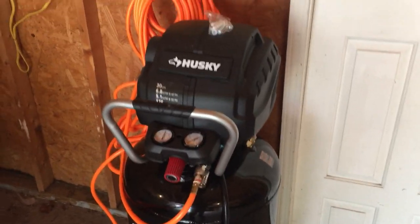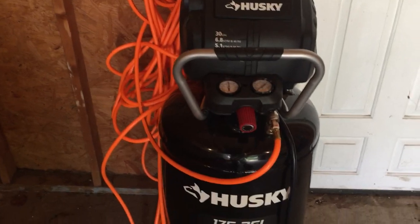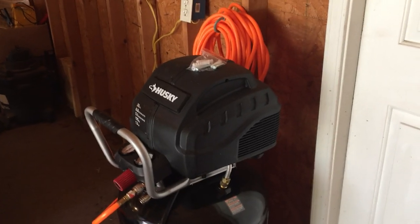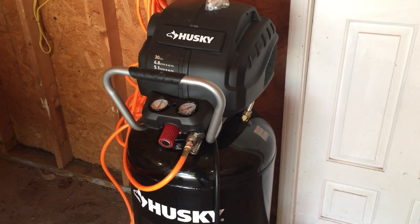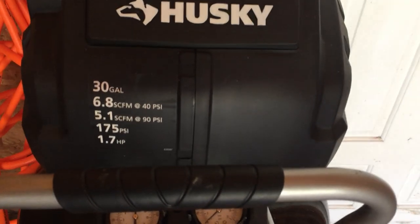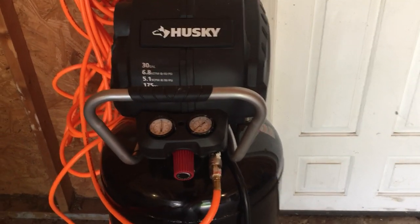It was a necessary quick buying decision that I had to make. I think every shop, every home garage, or tool shed needs an air compressor. So I had to go ahead and go with one. I still need to get an air hose reel to connect to it. I got this from Home Depot — it's a pretty good, inexpensive unit that they had on the floor. I don't need anything real big or industrial.